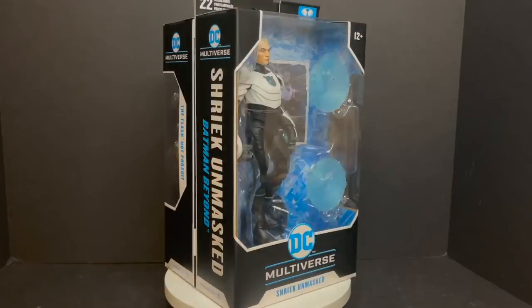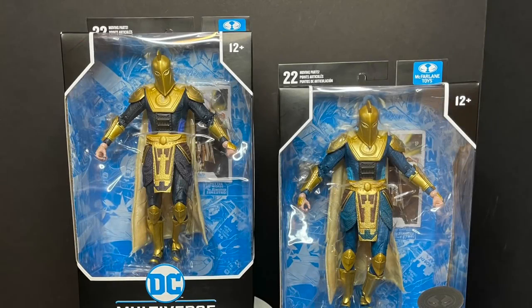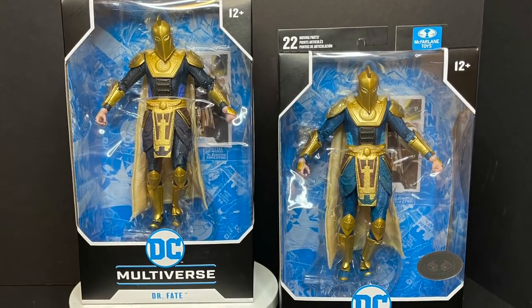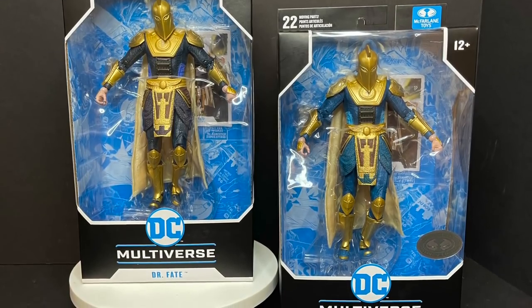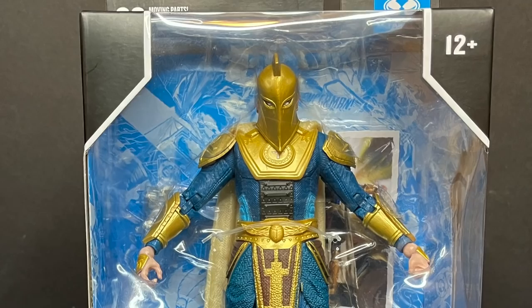Today on Toysha's The Multiverse Variants, let's talk toys. Welcome back everyone, Toysha's here and I am back yet again to give you guys another fresh look. Today we are totally checking out the brand new DC Multiverse McFarlane Toys Injustice series Doctor Fate.